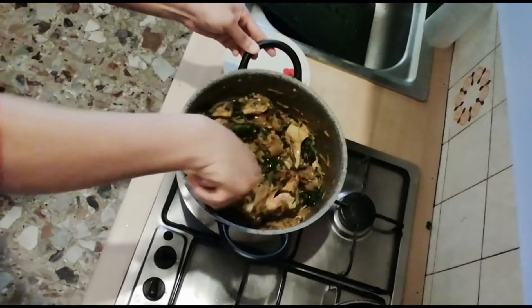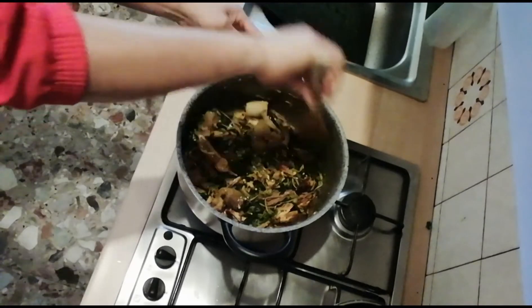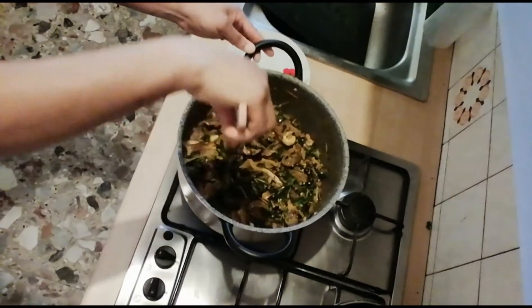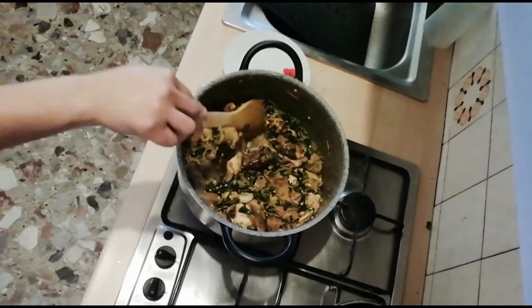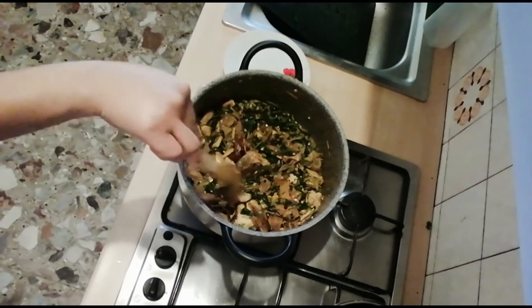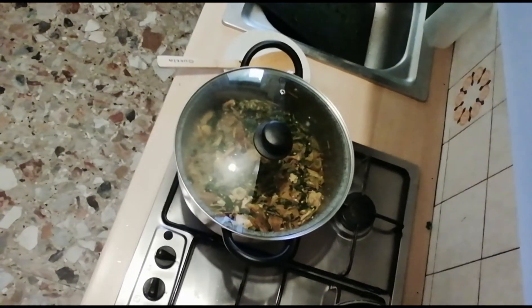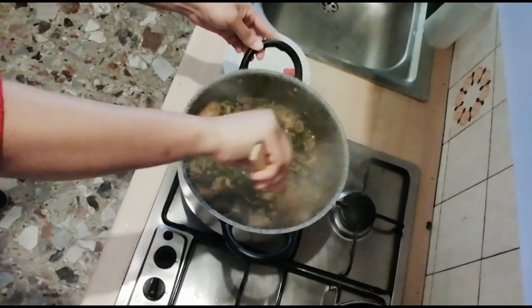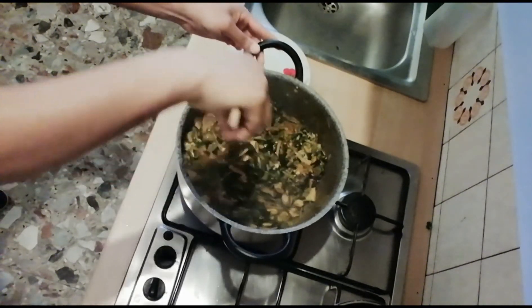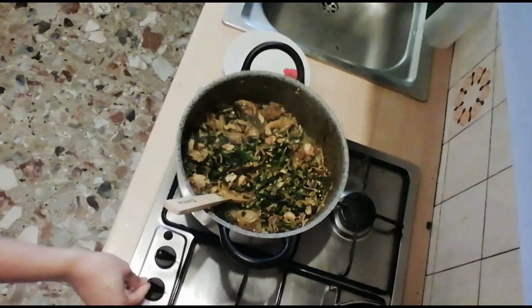I've added in our reserved meat stock — I set it aside earlier in case it was needed, and now I'm adding it in. I'm turning it around and will cover it, leaving it to boil for another two minutes. After two minutes of allowing everything to come together, here it is — it's ready! Thank you very much for watching. See you guys in my next video, bye!